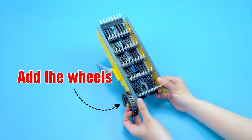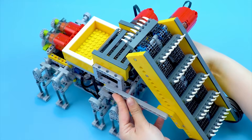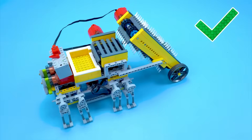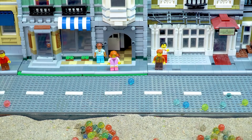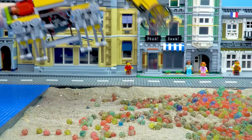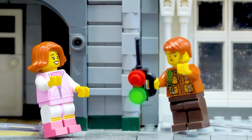Add the wheels. Add the motor. Testing. We need to secure the area before cleaning up the Orbeez. This cleaning track looks great. Let's start collecting the Orbeez.